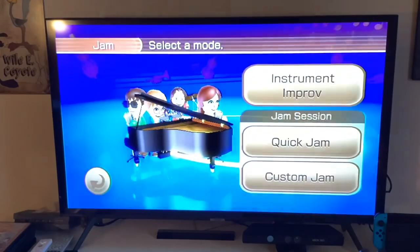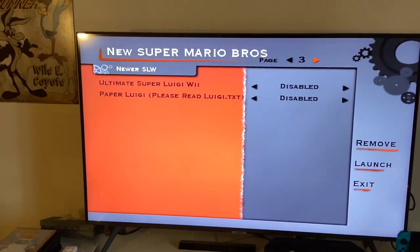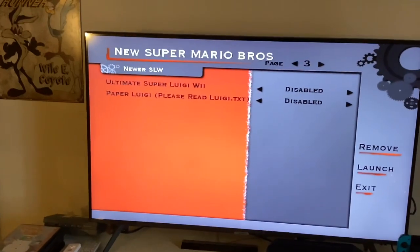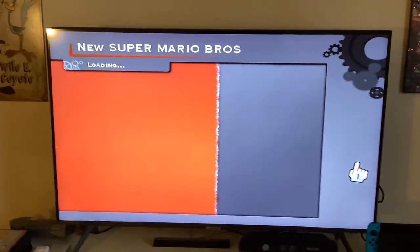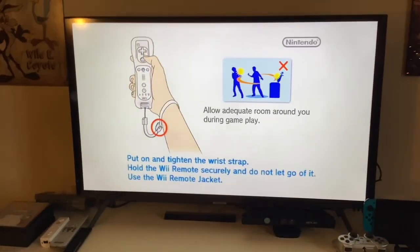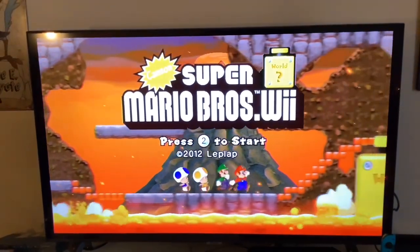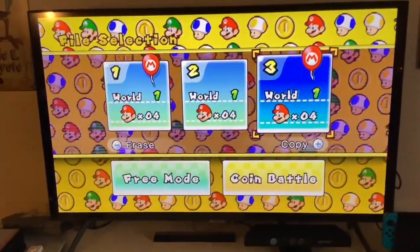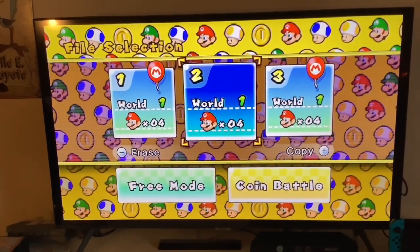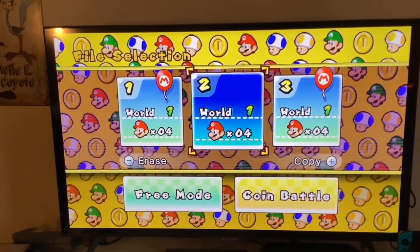We're going to show you some New Super Mario Bros. Wii mods next. I have Canon Super Mario Bros. Wii, Newer Super Luigi Wii (also known as Ultimate), and Mario's Final Adventure. I'll show you Canon Super Mario Bros. Wii because it's my favorite out of all of them. They're all on World 1 since none of them have been started. There's also Free Mode and Coin Battle, and it has lots of different levels just like in the New Super Mario Bros. Wii U.